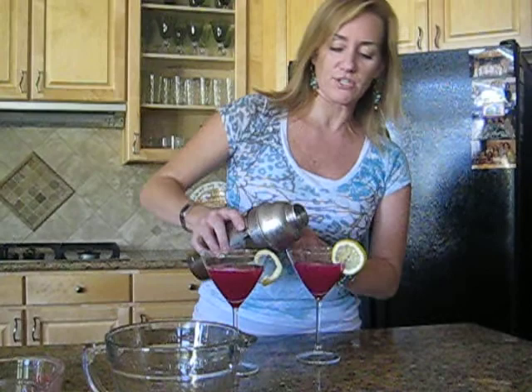And you can garnish it with a lemon twist or a slice of lemon. I hope you enjoyed your summer as much as we did ours. Cheers.